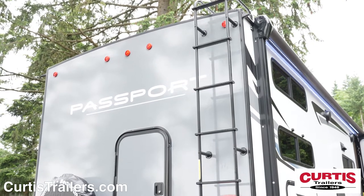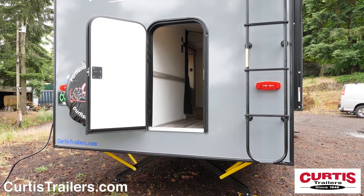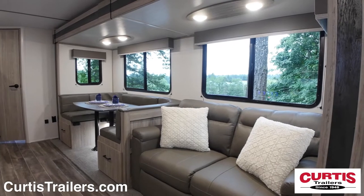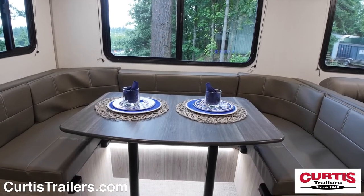In the back you'll find a full-length ladder and a door that opens to reveal additional storage space. Inside you'll have an open floor plan and a slide-out with a tri-fold sleeper sofa and a large u-shaped dinette with accent lighting.